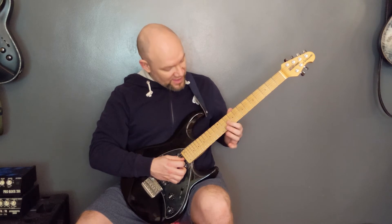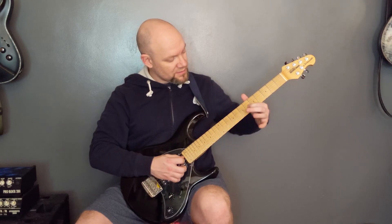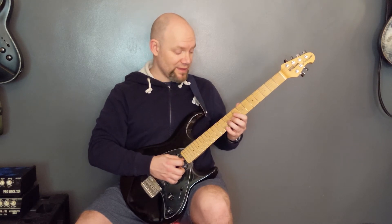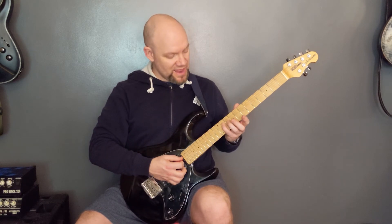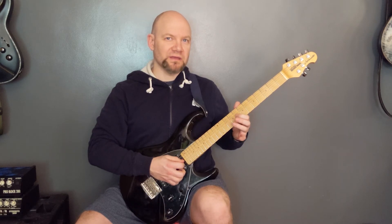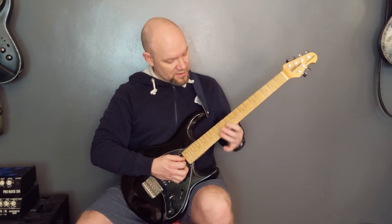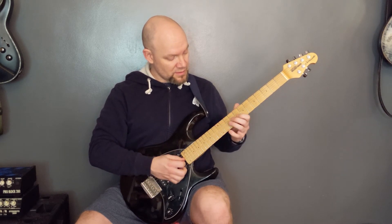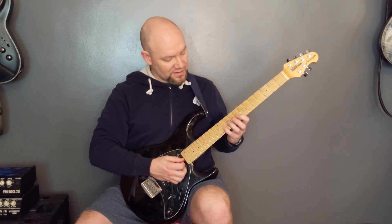Then we've got that little lick on the G string: playing 10 down to 6, then 8, 10, 8. You can also play it as 10 on the G, 11 on the D, then 8, 10, 8 on the G. Then on the D string we're playing 10, 11, 13, and then on the G string we're playing 8, 10, 11.